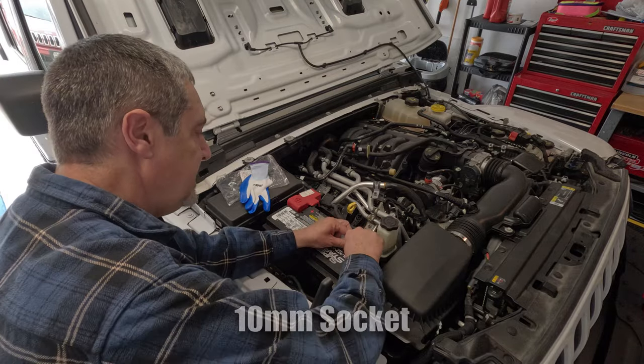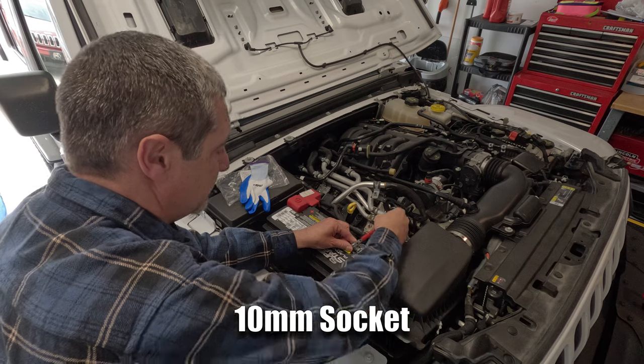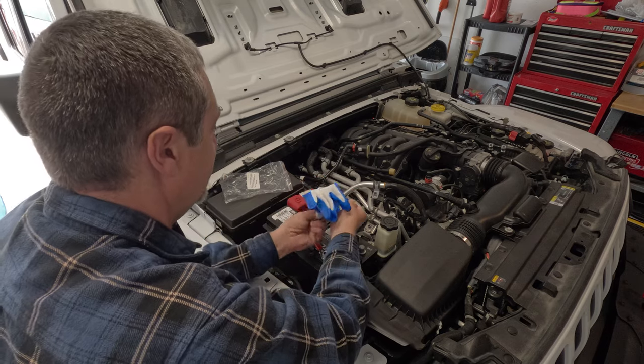First thing you want to do is remove the negative battery terminal, and I'm going to put it inside something to keep it from touching and grounding out.